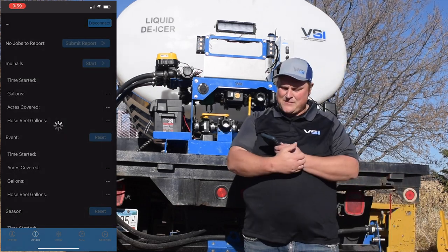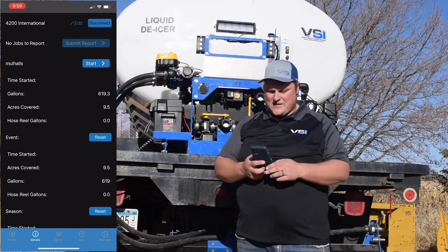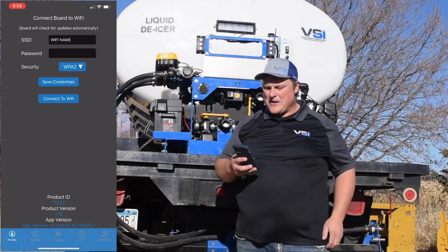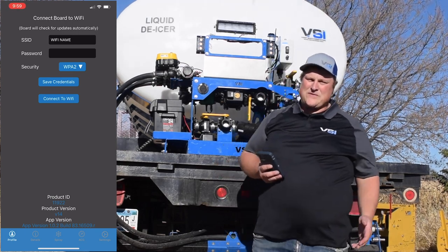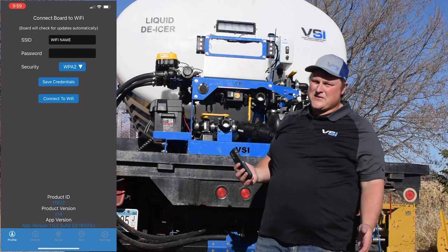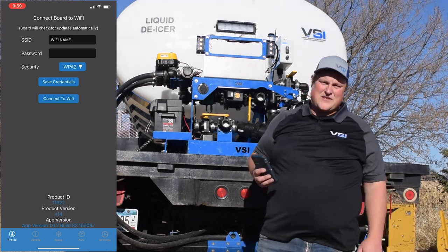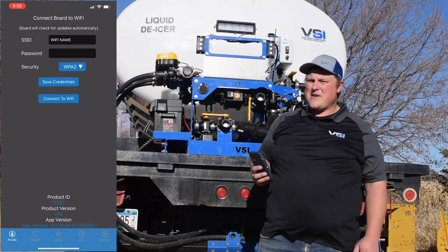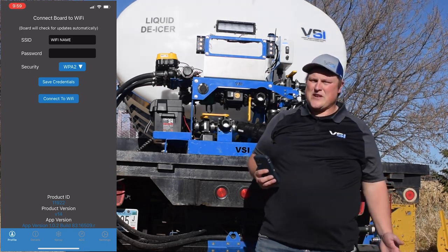We're going to connect to this one behind me here. Now we're connected. The first time you connect, it's very important to go to the profile menu and enter your Wi-Fi SSID and password. The reason for this is because the way we can update these spray units over the air is through Wi-Fi. Once you connect your Wi-Fi once, anytime you come in range of that Wi-Fi, the board is going to automatically check for updates as long as you haven't changed your SSID or password.